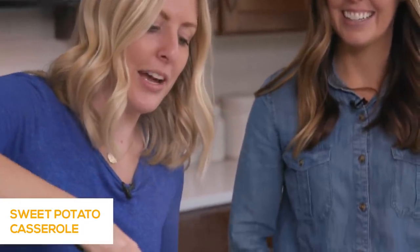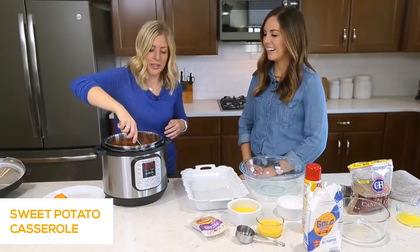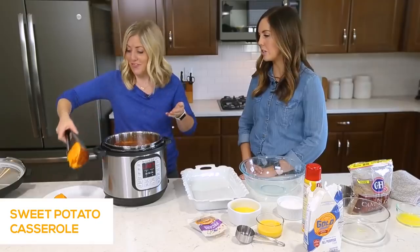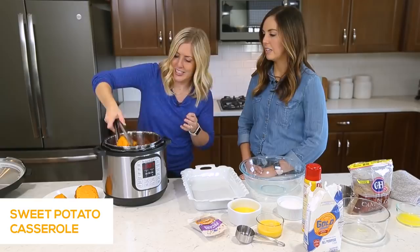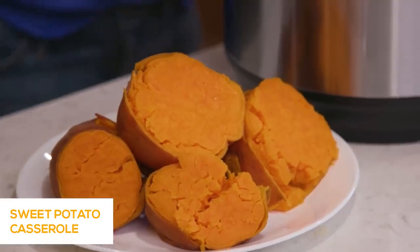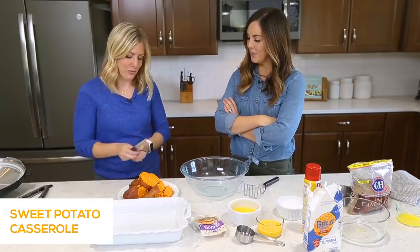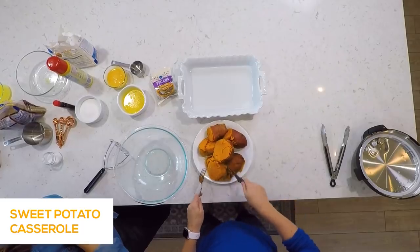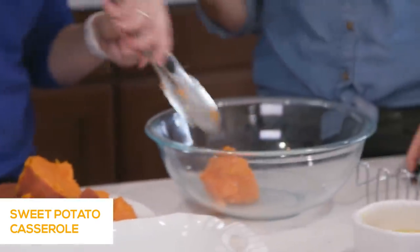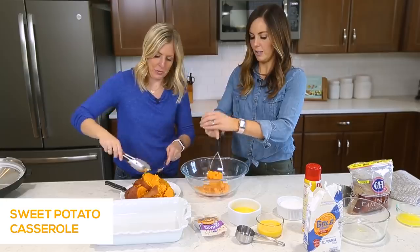We're going to pull the potatoes right out. Like we said, they literally just peel right off — the skin comes right away. Because we're making the sweet potato casserole, this is perfect because they're so mushy and falling apart. They're so soft, and it's easy to get the skin off. I hate peeling sweet potatoes normally — this is so easy. You can just scrape the flesh right off the peel. Mashing is going to be super simple too.